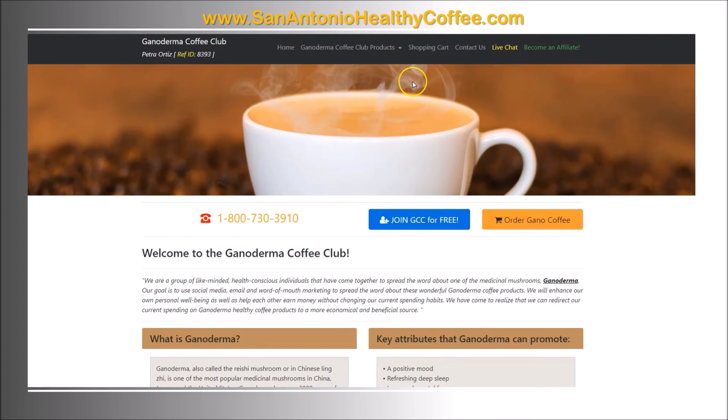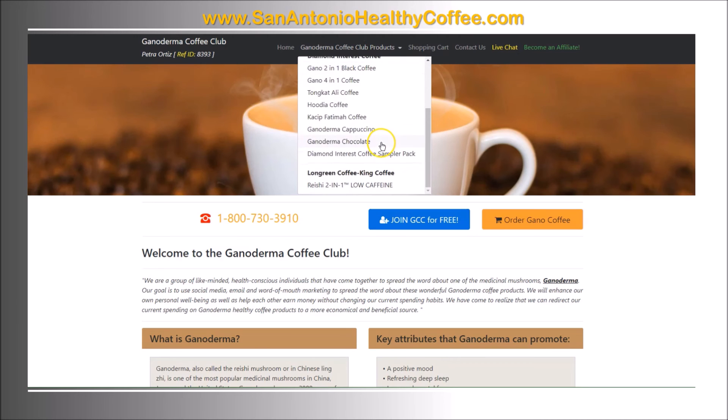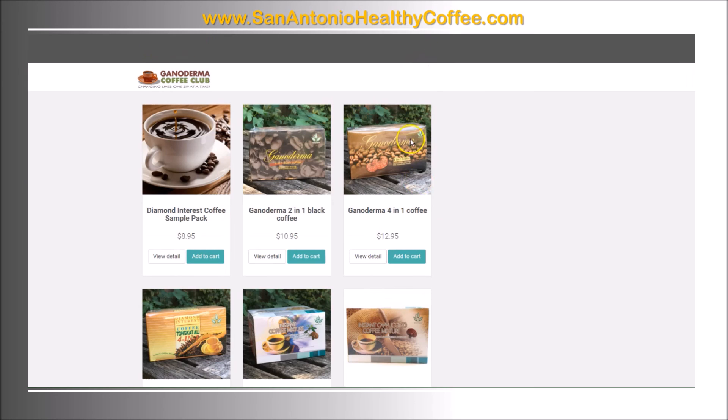Here you can see the different manufacturers and the products that they offer. You can click on the shopping cart to go straight to the store again.